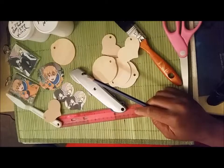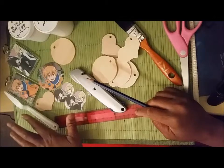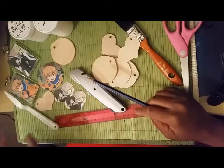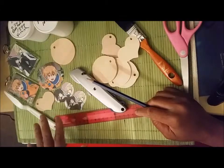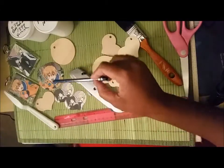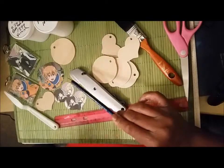You measure your blanks carefully — both width and height, and also diagonally — and then you size your artwork accordingly in Photoshop and print it out. Then what I do is trace the artwork with a pencil before I actually try to cut it out.